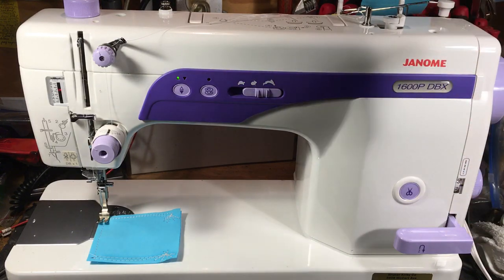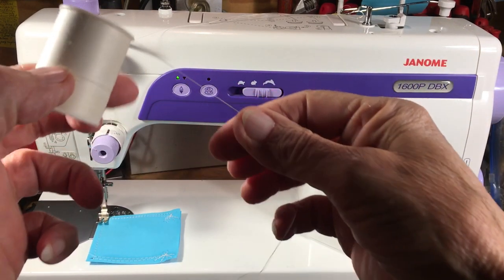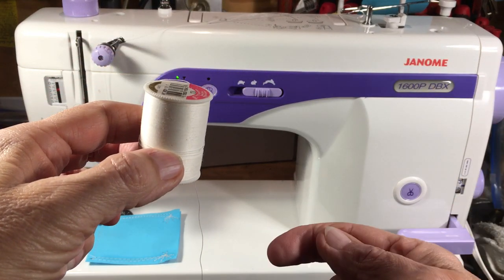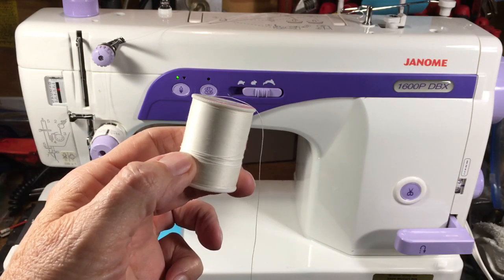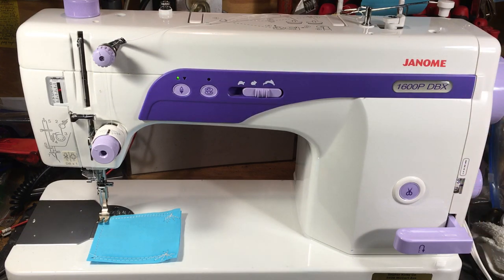You have to be very careful when winding the bobbin. When you're done, if that little piece of thread is hanging down on the right-hand side, the fan of the motor will suck it in through the ventilated hole in the side. It'll wrap around the motor and the machine will lock up. That's exactly why this machine came in for service.